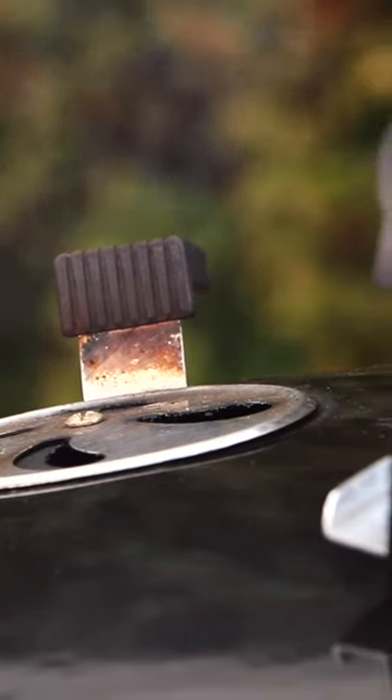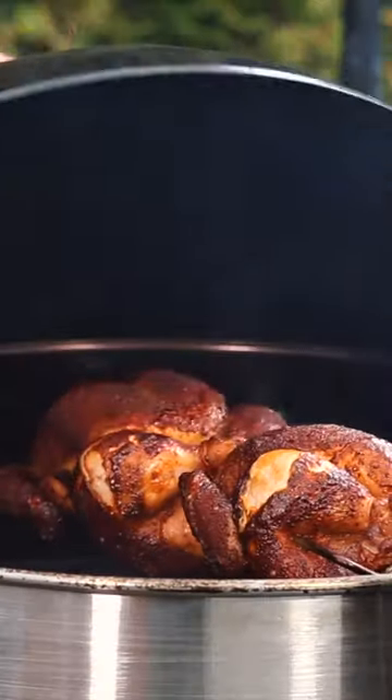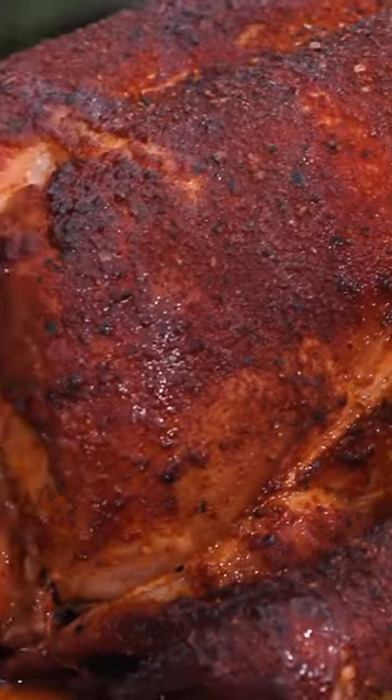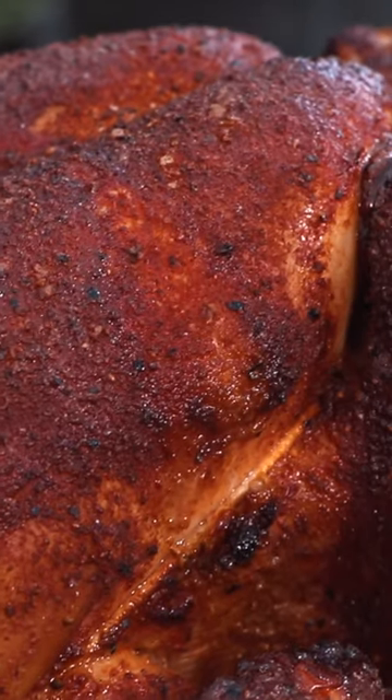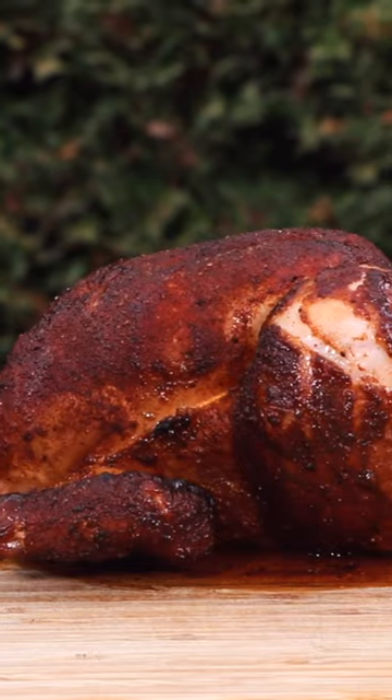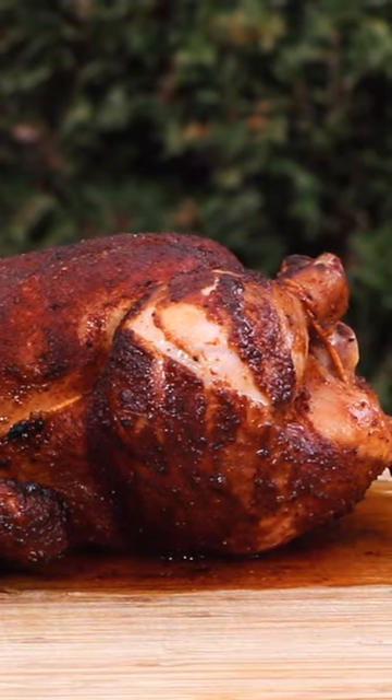When the chicken reaches 165 degrees Fahrenheit it means it's all done and you can pull it off the grill, let it rest, and enjoy your feast. Just look at how incredible this is. Let's get started.